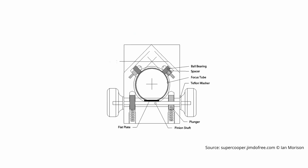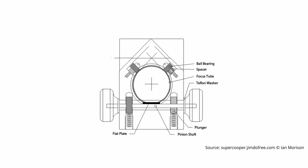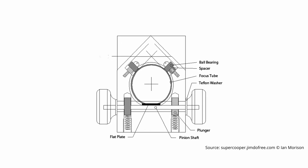The third focuser category is the Crayford type, which is the most popular type of focuser fitted to telescopes today. Compared to a simple rack and pinion mechanism, a Crayford focuser works by employing a round axle pressed against a flat surface on the side of the draw tube, relying solely on friction and compression force to move it as the axle is turned. Depending on the quality of the focuser, this mechanism can rival a helical focuser in terms of precision and smoothness.